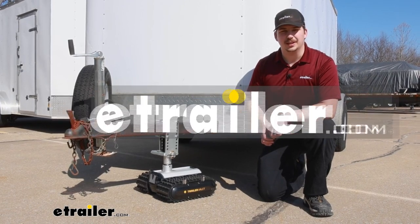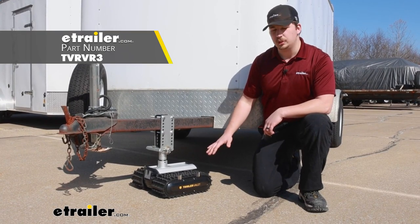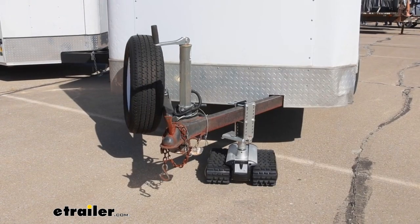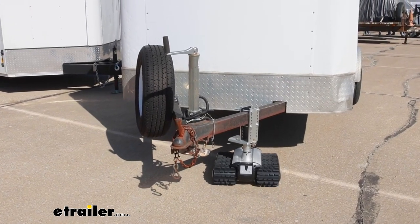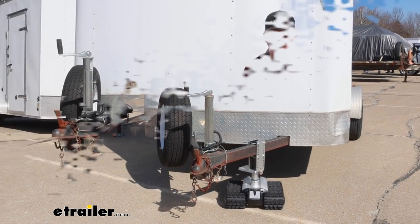Hi everyone, Aiden here at The Trailer. Today we're going to be taking a look at the Trailer Valet RVR3 Trailer Dolly. It's going to be a really neat way to maneuver your trailer in tight situations or places where you don't have room to hook up to your vehicle.